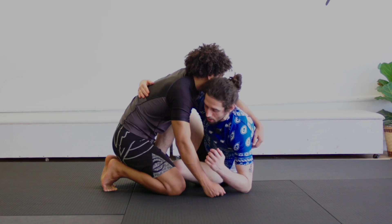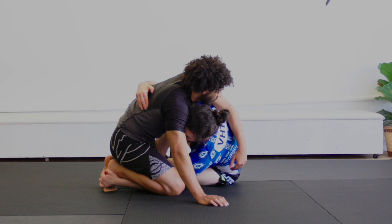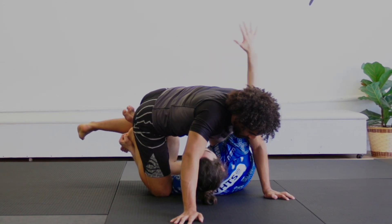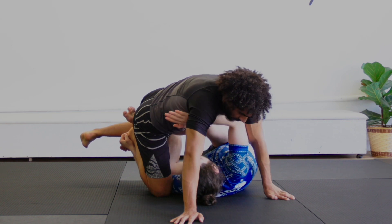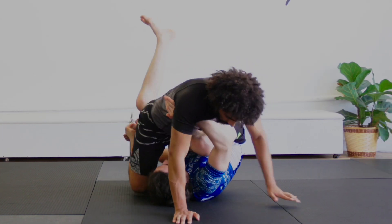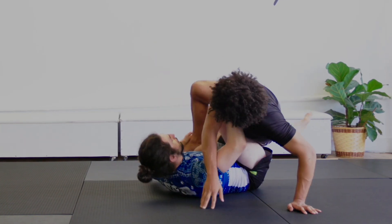I'm going to let go of his wrist, dive, and reach his pinky toe with my hand. I'm going to go for the classic butterfly motion, and as I do, I'm going to let go of the underhook and frame under his near lat. From here I'm going to elevate my hips and shoot my knee behind his.